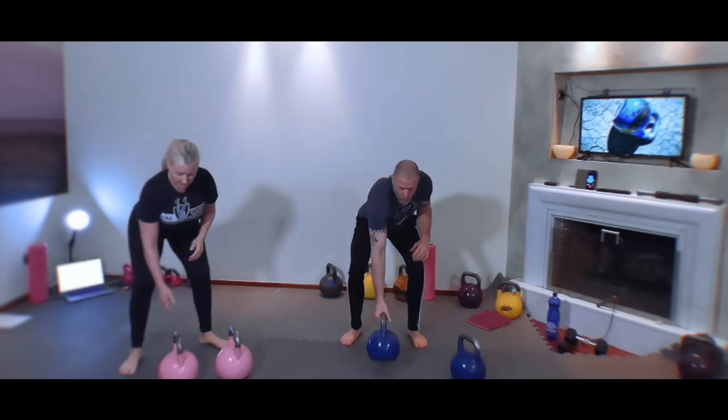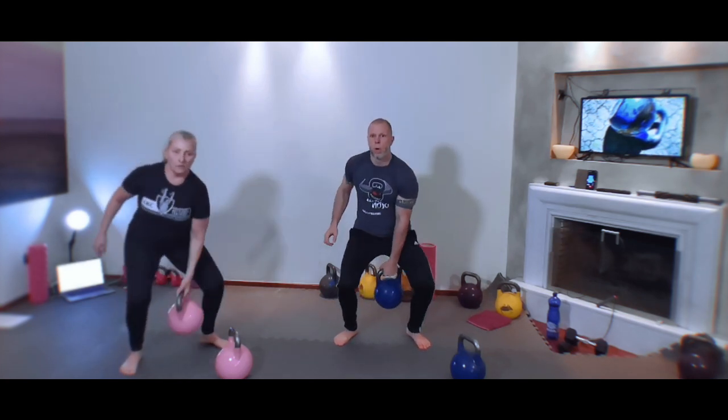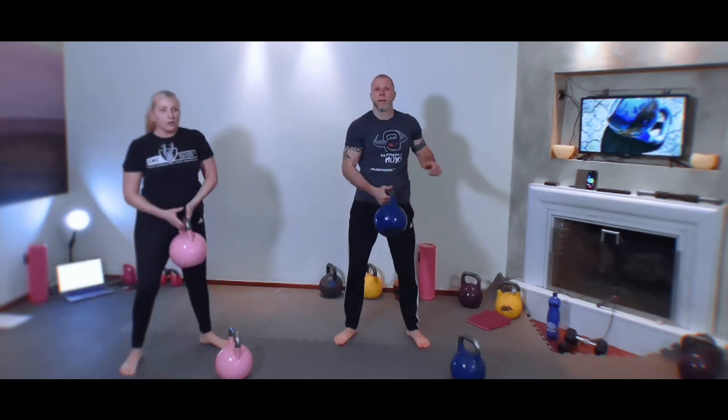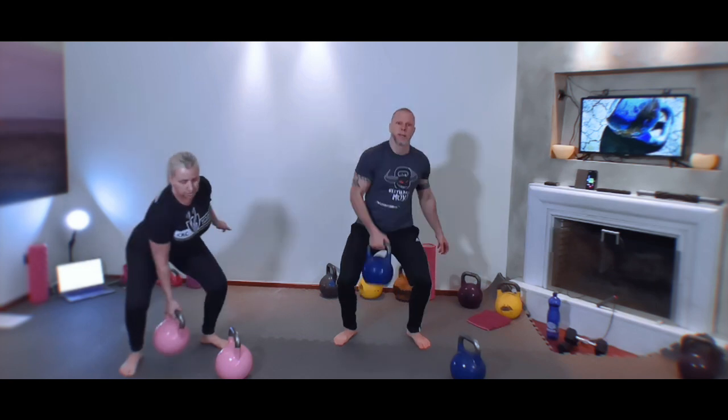Now we're going to alternate between right and left — pass it to the other hand, clean it up, clean, clean it up. We're going to do one clean then switch to the other side: hang clean, switch to the other side, clean, clean, clean — switch, clean, pause, pause, switch, focus on good hook grip. Don't go too fast — pause, pause, pause, pause and switch.